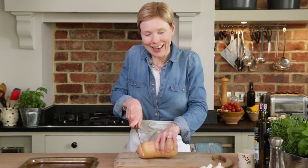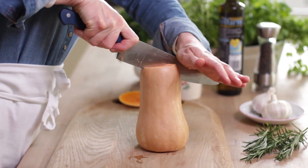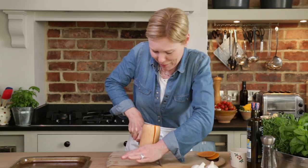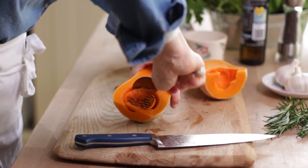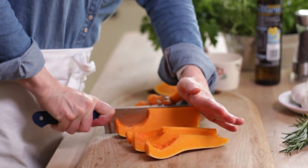Butternut squash is grown on a vine and it's an incredibly versatile food. I'm going to roast it for this dish. You need a sharp knife — I'm going to leave the skin on. This is a nightmare to make if you haven't got a sharp knife.